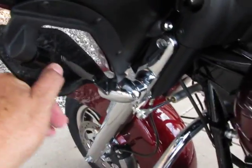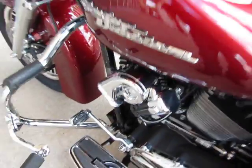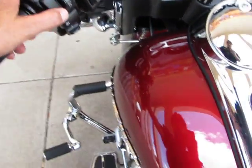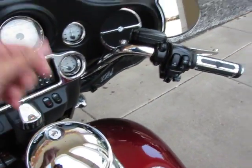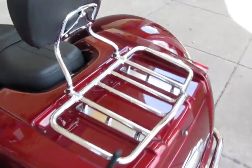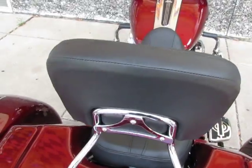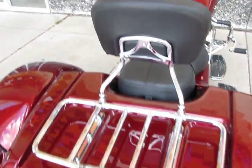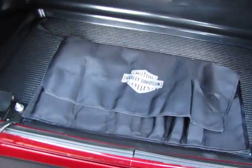It's got the adjustable air deflectors on the bottom. And this horn — I'm going to hit it. It sounds like a freight train because it's an air horn. This sucker is loud. Low-profile windshield. She also added the chrome Harley-Davidson luggage rack that also has the deluxe backrest and passenger pad. Inside the trunk is a tool kit.